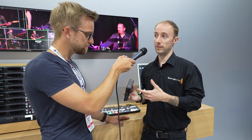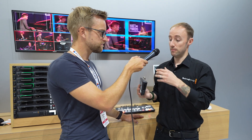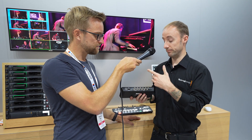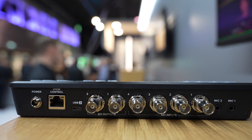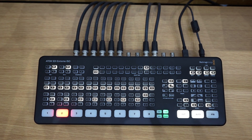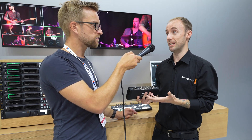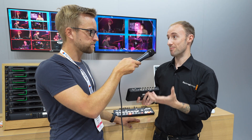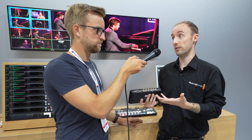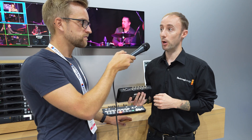We've also answered customer requests for more connectivity on the output side. On the SDI ISO and SDI models, we've got two outputs on the smaller version and four outputs on the extreme version. That means we can have things like the multi-view and the program coming out of the ATEM simultaneously, so operators can see them side by side and push sources to the program output.